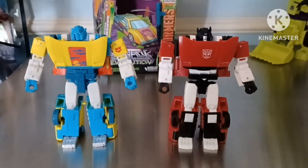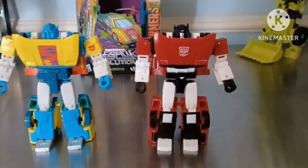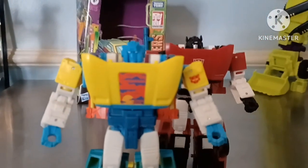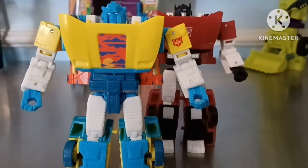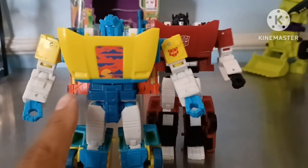Here we have them in robot mode. The Kingdom Sideswipe has the Autobot symbol on his chest, and this guy doesn't because of that really nice sunset deco. But he does have the G2 Autobot symbol on his shoulder, which is very nice. And he has the sunset deco from the doors on the back on these side panels, which is very nice.